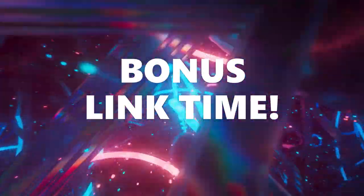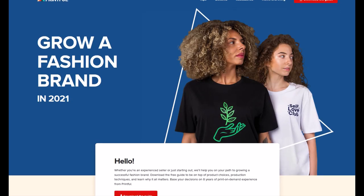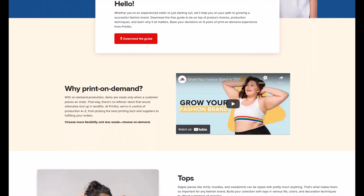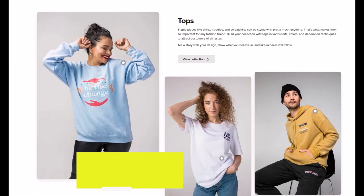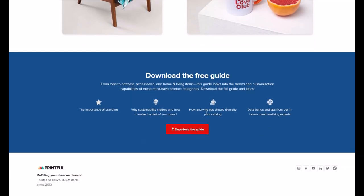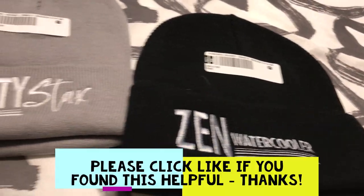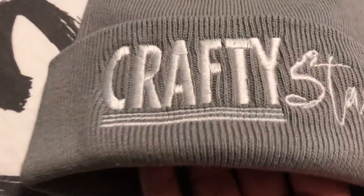Okay, bonus link time. I mentioned at the start of this video that there was a free resource — I'll put the link in the video description below. It's a free guide called 'Grow a Fashion Brand in 2021' and it contains over 20 pages of tips, tricks, and brainstorming ideas from Printful if you're thinking about starting or growing a fashion brand or online store. It's completely free — just click the link and download it. I really hope you found this video review helpful. Nothing beats ordering a sample and holding the physical product in your hands to see what the quality is like. Here's another Printful review that you'll find helpful.